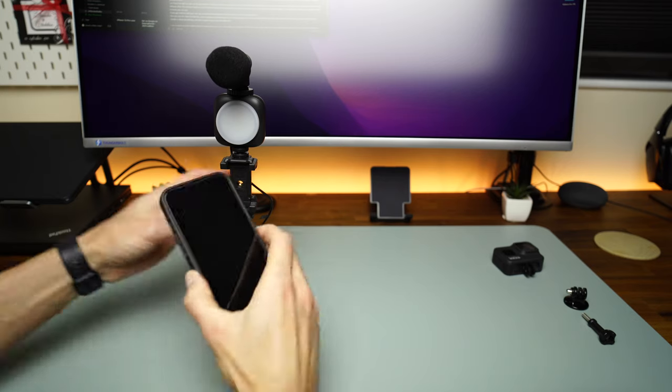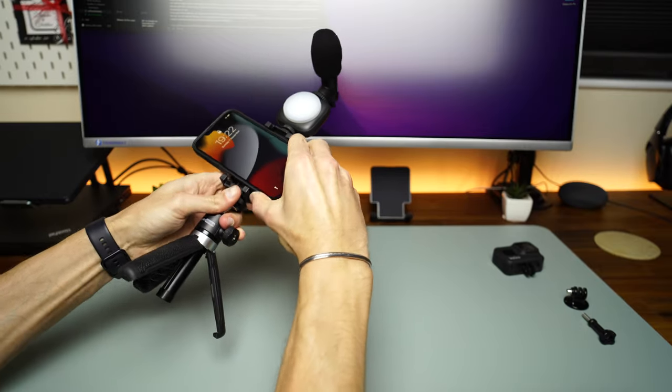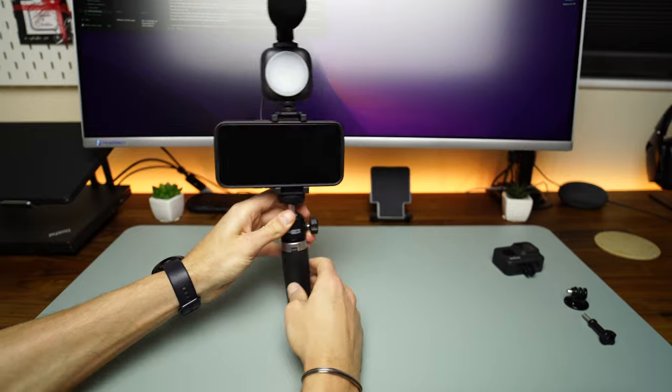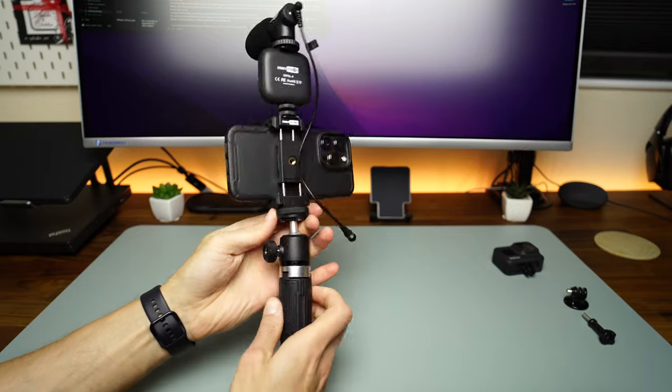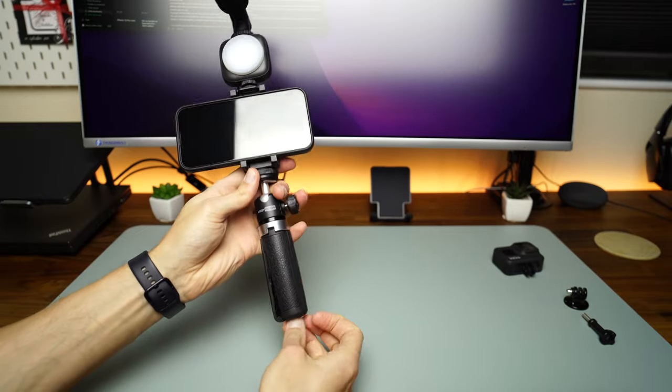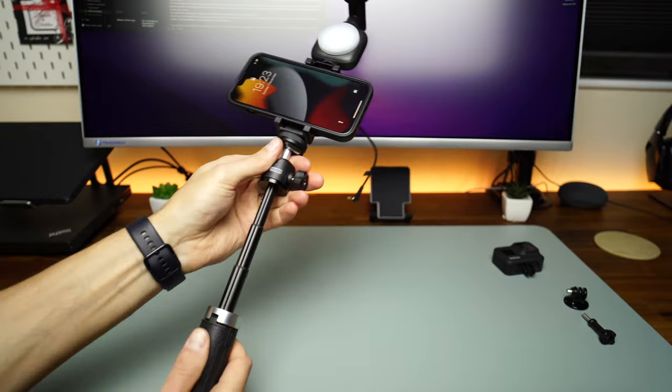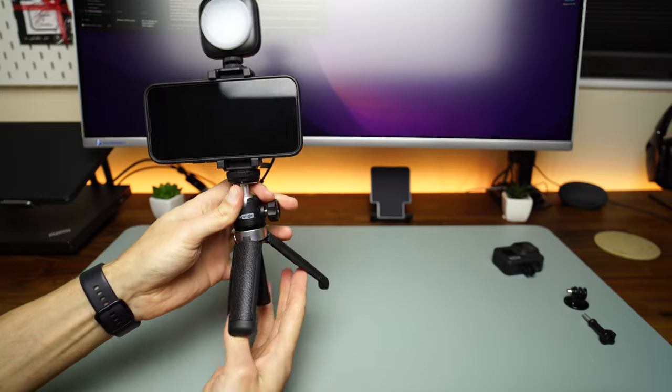But let's go back to the smartphone, because this is how most vloggers will use this kit. The phone feels secure — mine has a case on and the phone clamp keeps it in place. The only thing you need to pay attention to is the cold shoe or hot shoe mount fitment. You need to tighten it as much as possible for the complete unit to stay put.